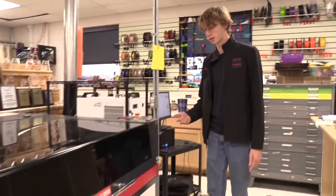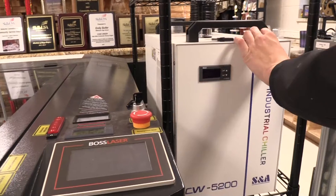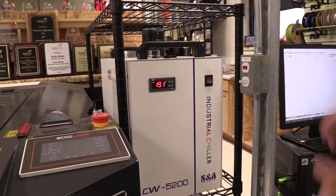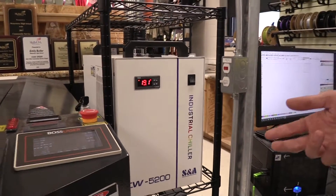Firstly, you need to turn on the laser cutter. To turn on the laser cutter you need to turn this key, flip this switch, and flip this switch. This is the cooler, this is the fan, and this is the laser. You need to make sure that all three of these are on to ensure that the laser is working properly and safe.